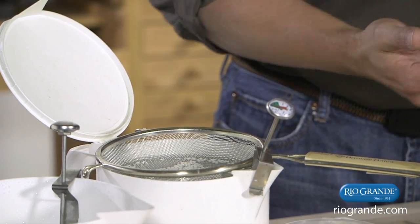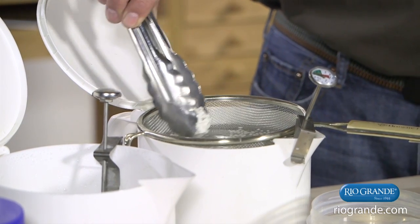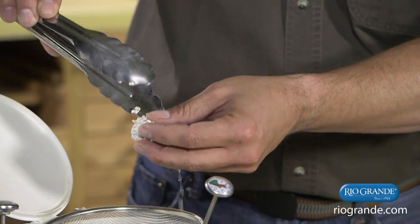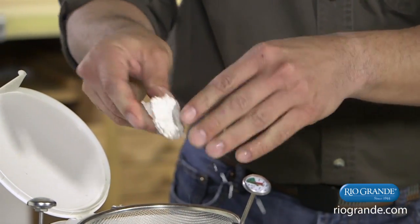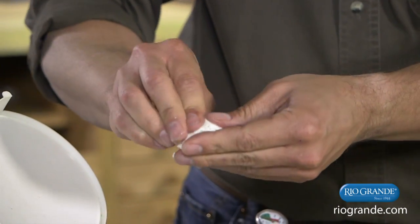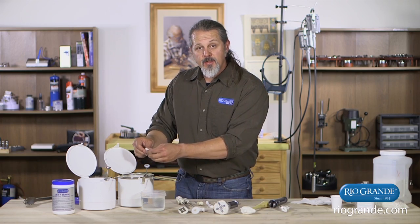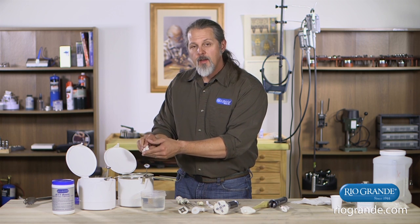I already have some in there, so I can take some out. I try not to reach into the hot water — using tongs to pick some up and then forming it with my fingers. It's a little warm to the touch but usually not too bad. You can just shape it how you need it and work those little pellets together to create one solid mass. If it starts to firm up as it cools, you can place it back in the water to warm it up and keep forming it.